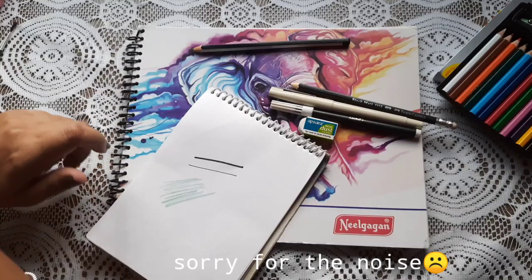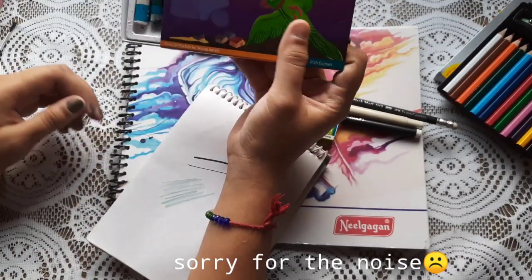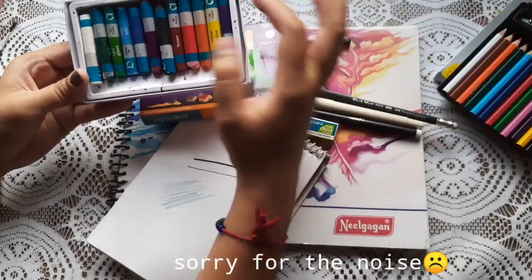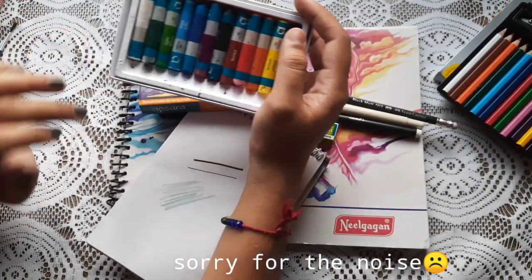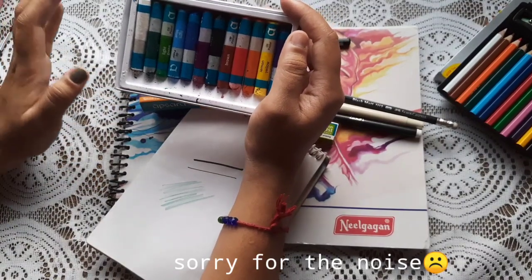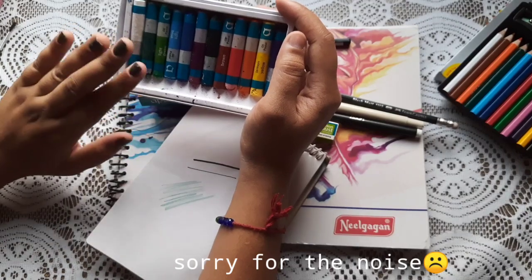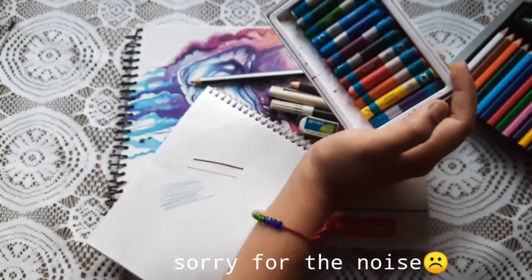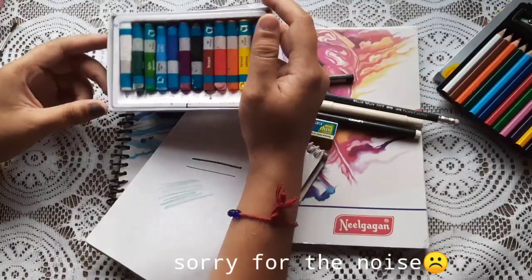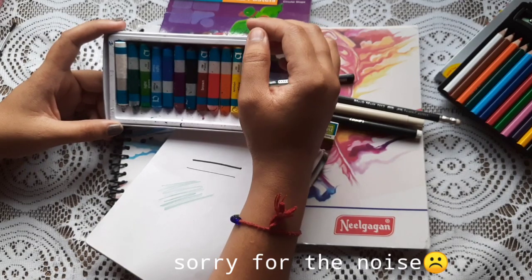The next thing that I have is this Apsara 12 all vegetables color pencil set. It's good and has a lot of variety. But if you are a beginner and you have to learn, I will recommend you to use this. Because it costs no more than 30 rupees.